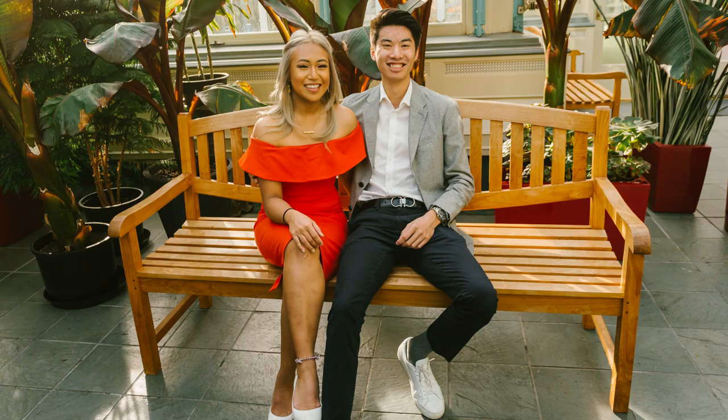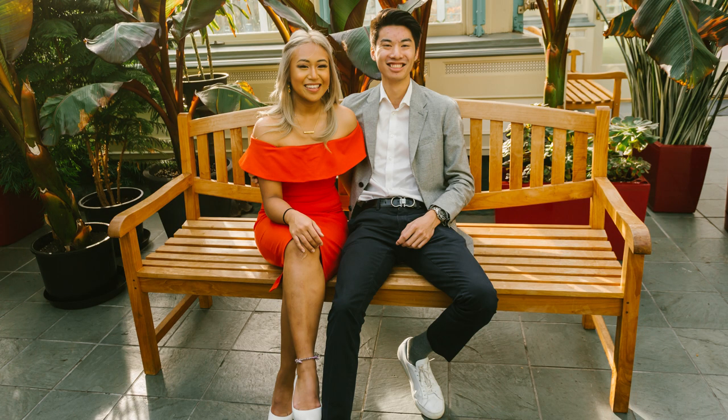You can wear them with jeans, track pants, shorts, or even a blazer and some chinos to give it a more casual vibe.